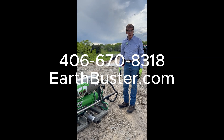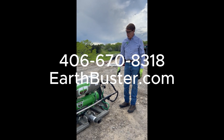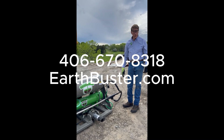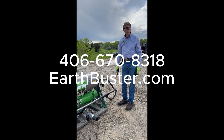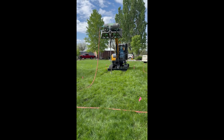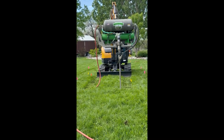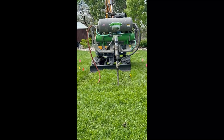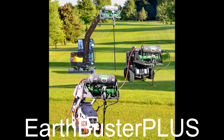That's all there is to it. Give us a call at 406-670-8318 — that's my personal cell number and I'd be happy to answer any questions. You can also go to our website, earthbuster.com. Thanks — we'll see you next time.